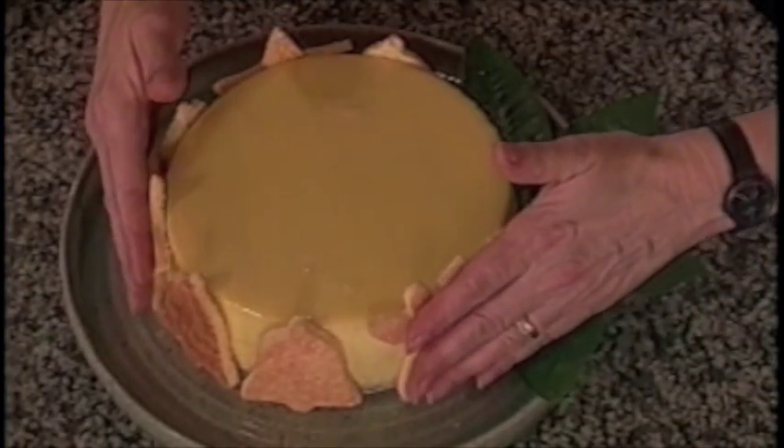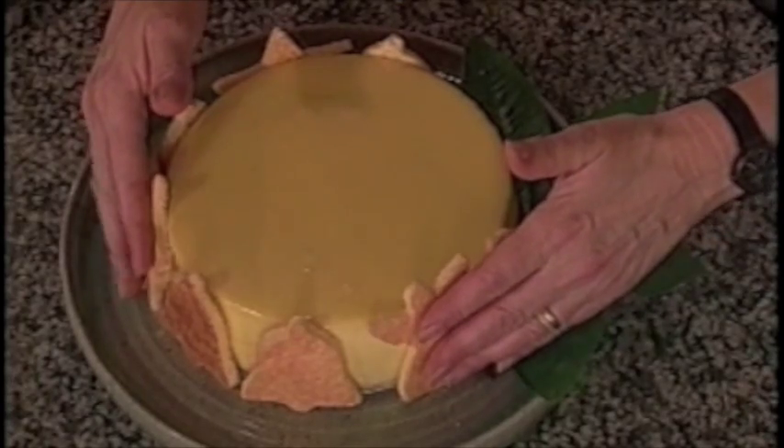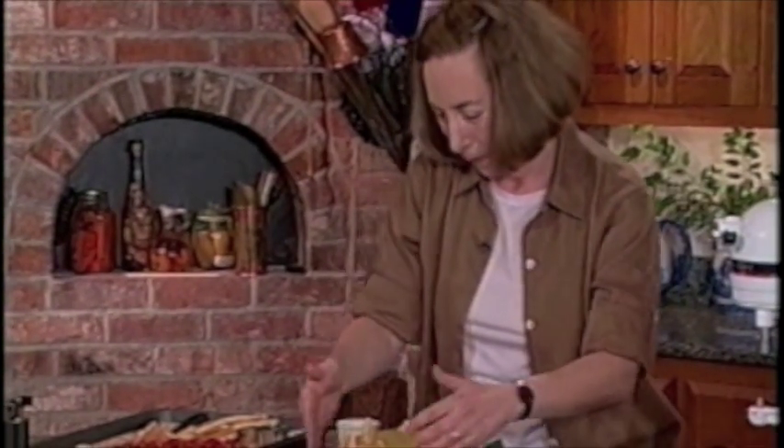So there we have our cheesecake with biscuit roulade — two wonderful textures, two wonderful tastes. I'm Rose Levy Berenbaum with Baking Magic.